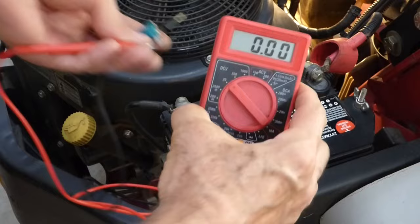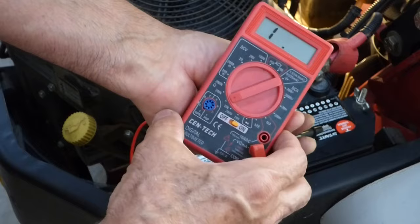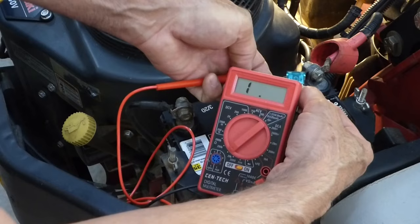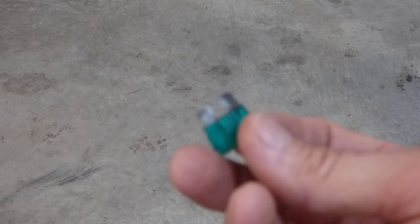Another way you can check your fuses is to take your multimeter and switch it over to ohms — I go to 20K on the ohms — and touch the leads one to one side and one to the other side. You should get a reading of zero or close to it if there's no break in that. So this one's good.